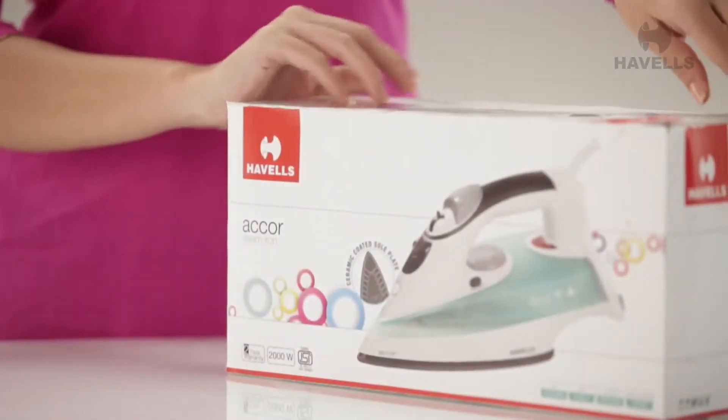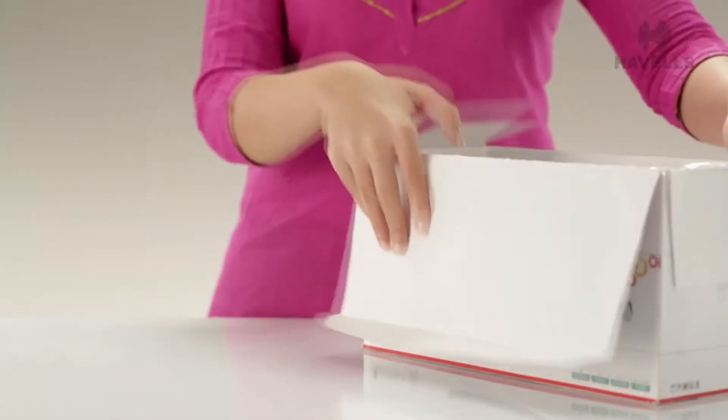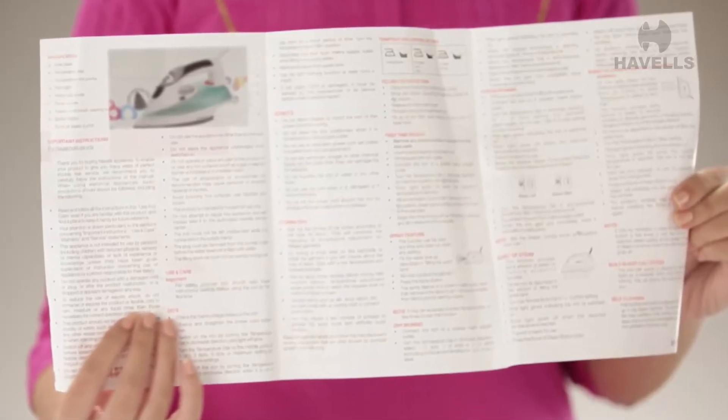Turn the flaps over to open the box and it's finally time to have a look inside. The first thing to do is consult the user manual. This is a useful document you must go through to learn all the basic instructions and precautions for using the Accor Steam Iron.